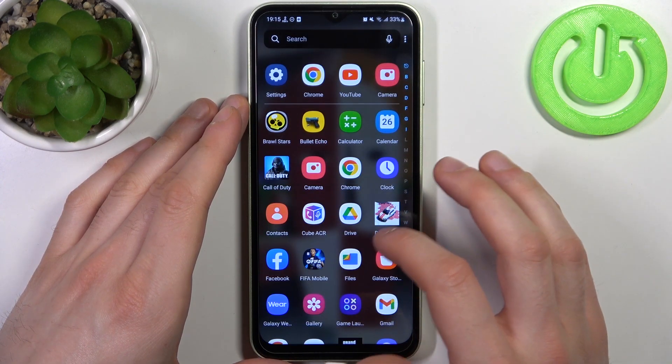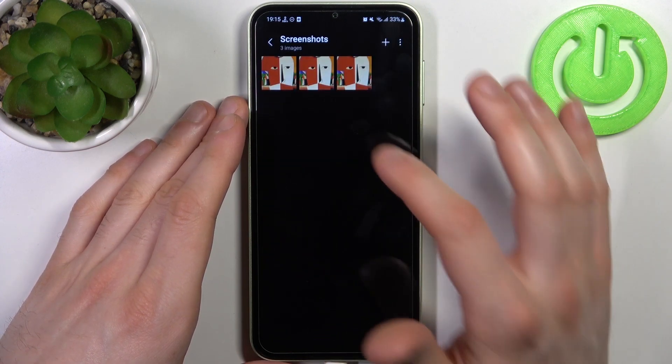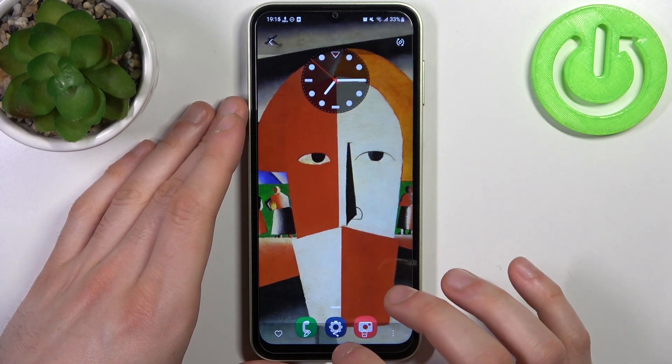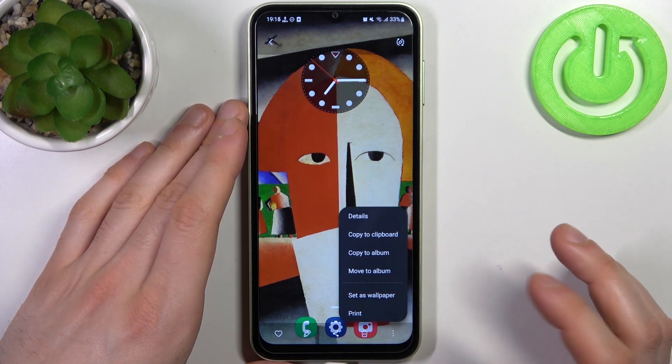You can find your screenshots in the Gallery in the Screenshots album, and here they are. From here you can favorite, edit, share, delete your screenshots, and perform some other actions with them.